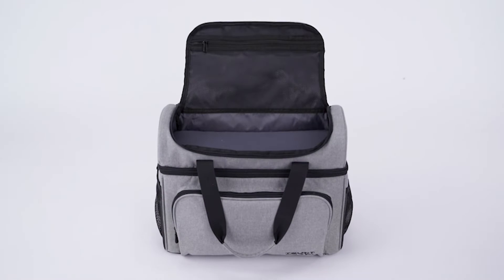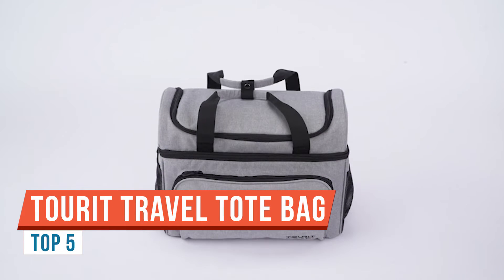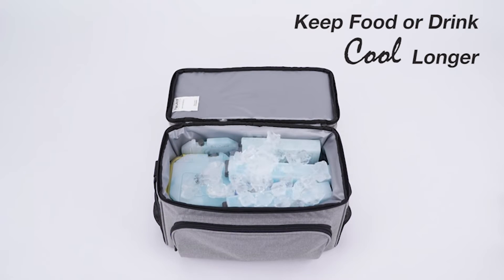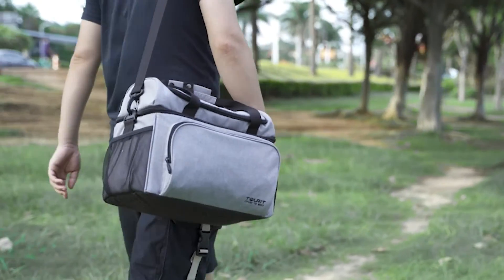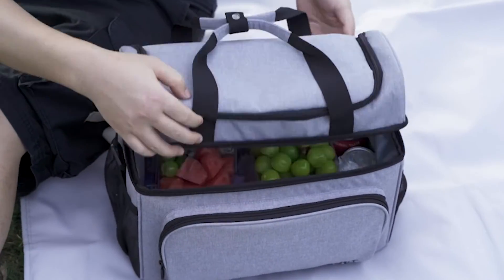Hello again and welcome back to the channel. Relatively quick video for you today. A company called Tourit reached out to me and asked if I would like to check out a cooler bag — sort of an all-in-one commuter day trip type bag. I haven't used a messenger bag in a few years, but the more important thing here is this is a multi-faceted bag. First and foremost, obviously, it's a messenger bag.